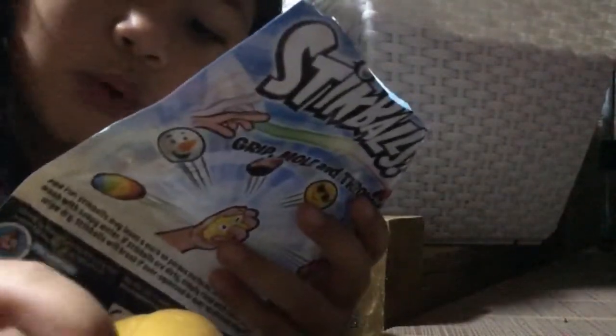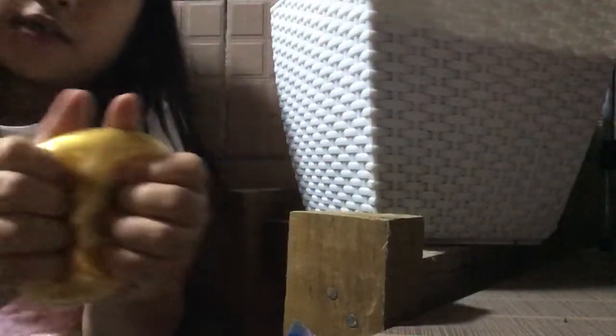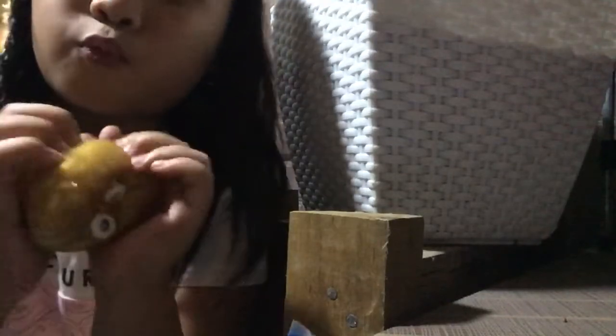They have those things, but it says 'squeeze me,' and then it says 'grip and chill.' It says 'stickball.' So this is for only 165 pesos, so that's okay, that's a good price. And then for this one, because I really wanted it.